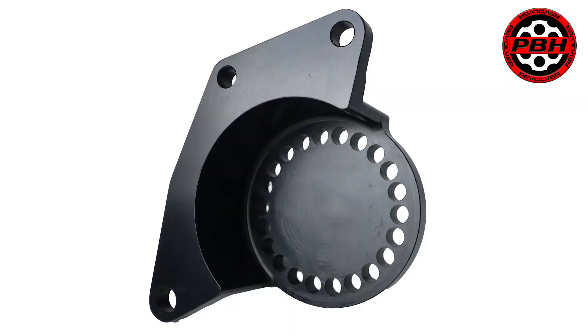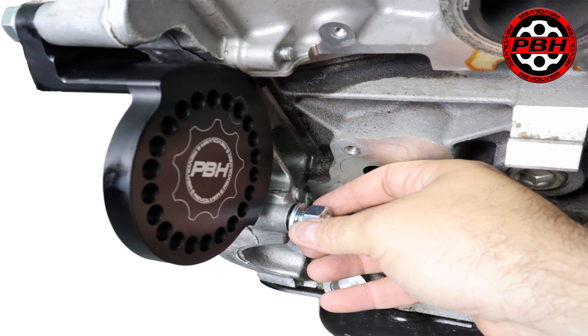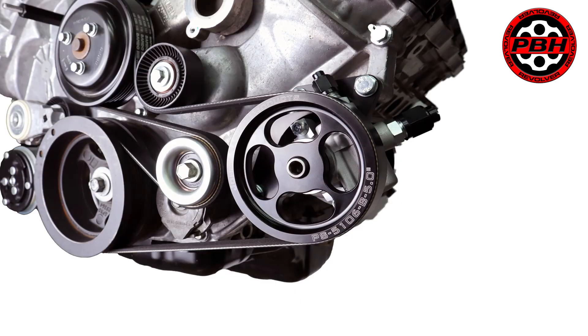To adapt the GM type 2 power steering pump to the PBH speed drive, we had to develop an all-new power steering pump bracket. Much like the previous design that housed the modular Ford power steering pump, it mounts on the lower driver side of the engine. It requires absolutely no modifications to the timing cover for installation and has multiple mounting positions for the GM type 2 power steering pump. This helps you clear obstacles like frames, gearboxes, and more — which is also why we called it the revolver.